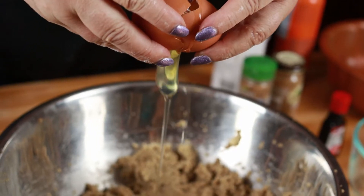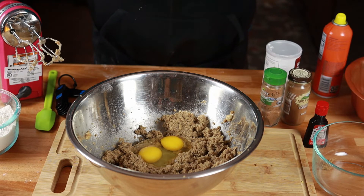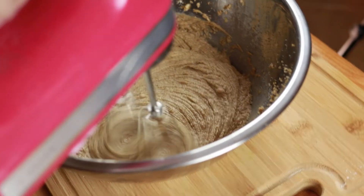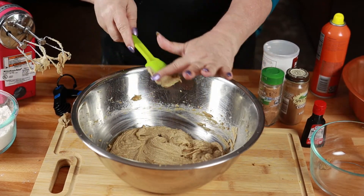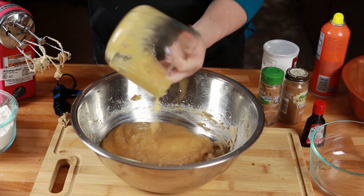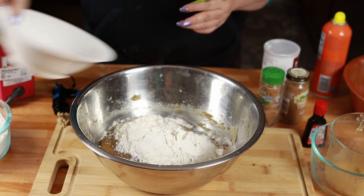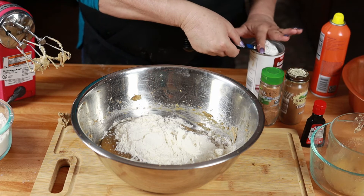Now we're going to add two large eggs — I like to make sure my eggs are room temperature before I add them. Give it another mix for about 30 seconds, and make sure you scrape down your bowl after this step. Then we are going to add two cups of unsweetened applesauce. All together we are going to need two and three-quarters cups of flour, but right now I'm just going to add one cup of the flour.